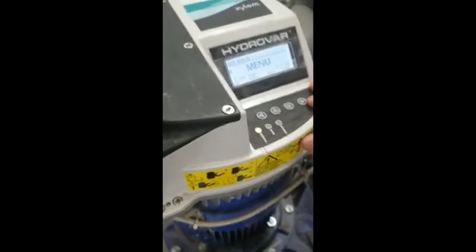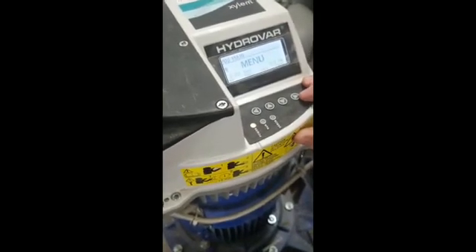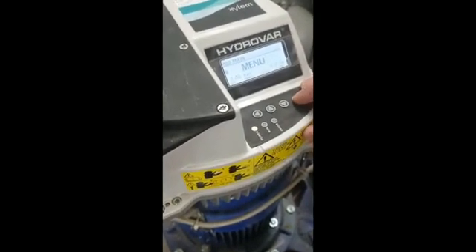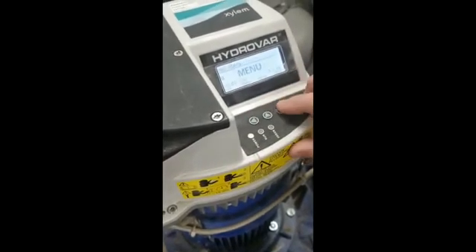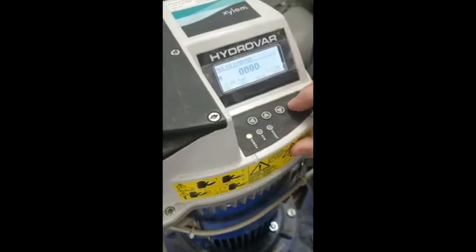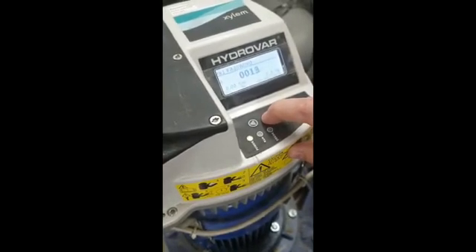What we're going to do now is we're going to set up the controls on a twin circulator so that it can run differential pressure. We come down to settings and put in the password, which is standard is 66.